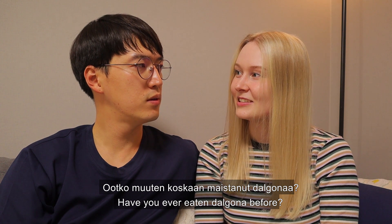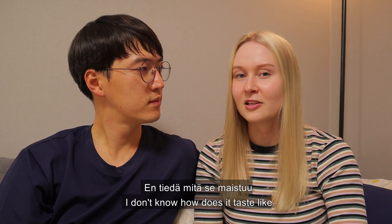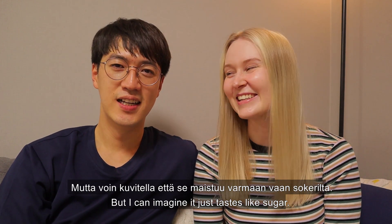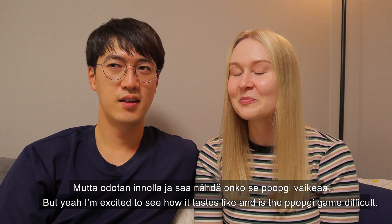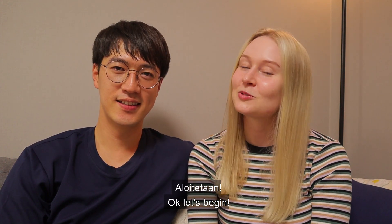Have you eaten 달고나 before? No, actually I haven't. I don't know how it tastes. Really? But I can imagine it with sugar — sugar candy. I'm excited to see how it tastes. And this is the ppopgi game. Is it difficult, actually? I think it's not easy. Really? Okay, so let's begin. Let's do 달고나!